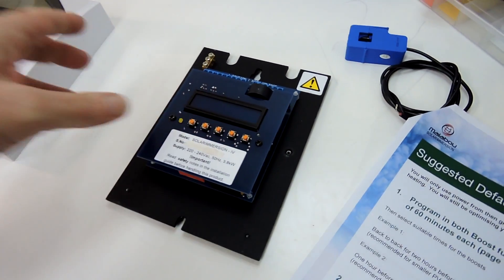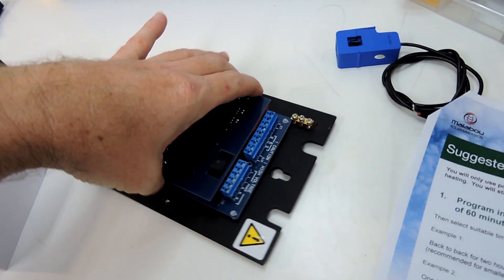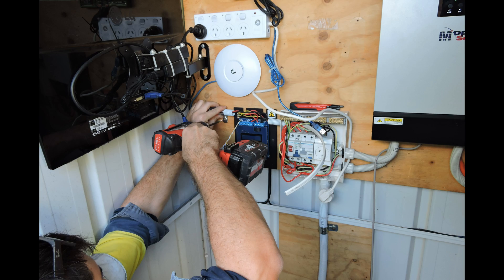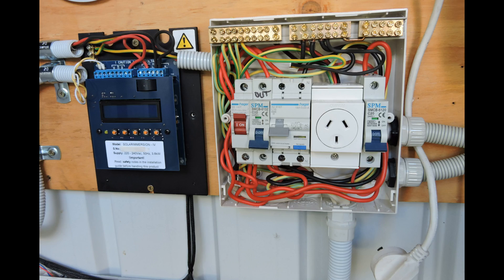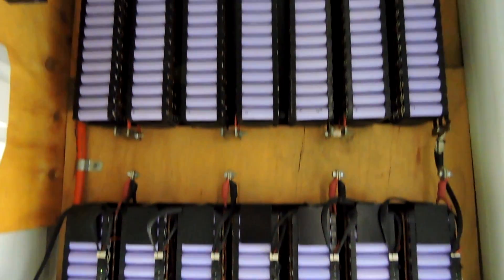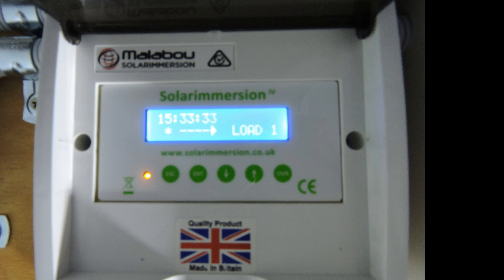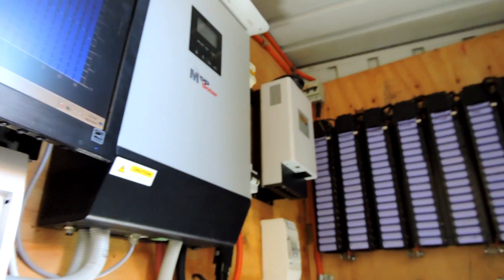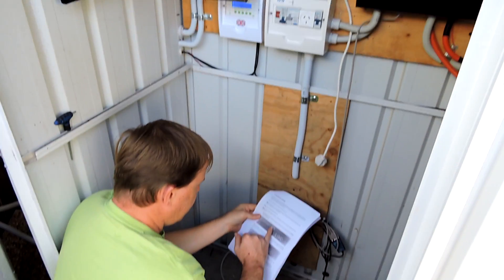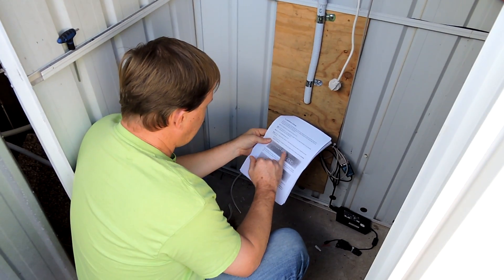It doesn't look too complicated, however I don't deal with 240 volts, so that is a professional's job. If the sensor clip is installed correctly, the display will have asterisks and blinking.